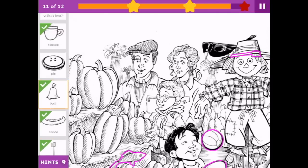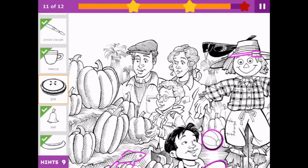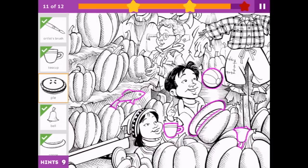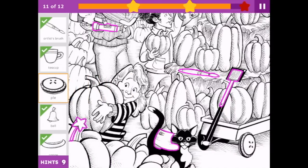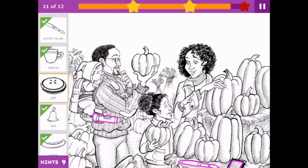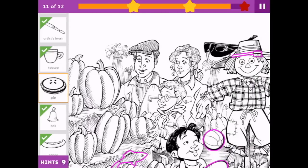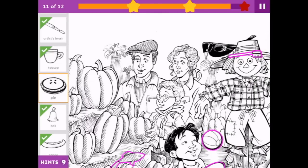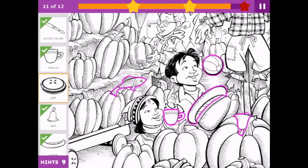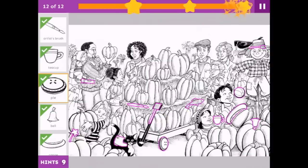Let me have a look at what we still have to find. Canoe, pie — it's just the pie. I've done well. Well, this shouldn't be too hard because it's got those little seedy bits. Where are you? This is tricky. You've already seen it, haven't you? There it is — on the wheel. That was tricky. The thing is, I can't figure out how to use the hints. I had to do it all by myself.